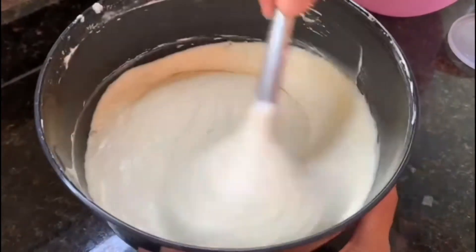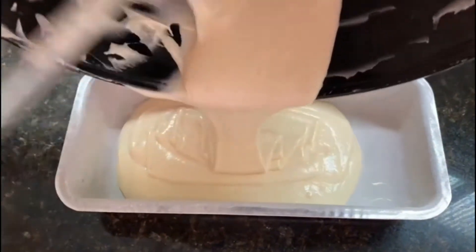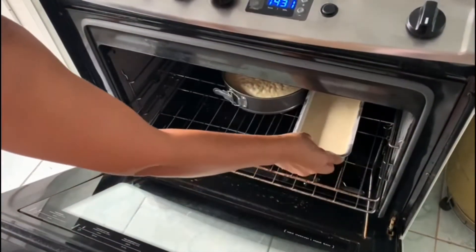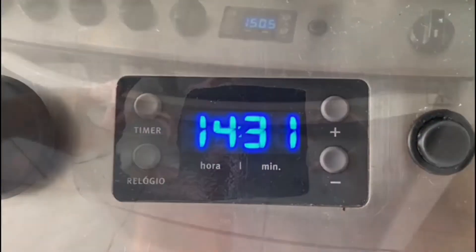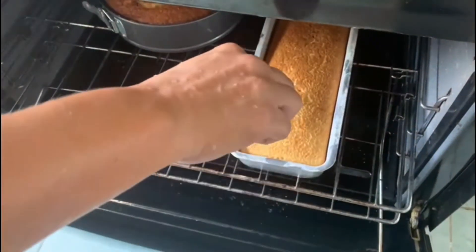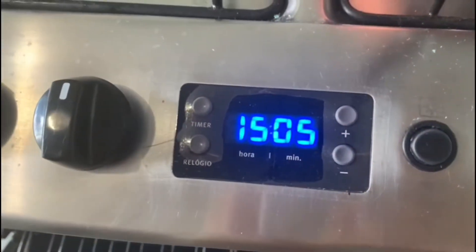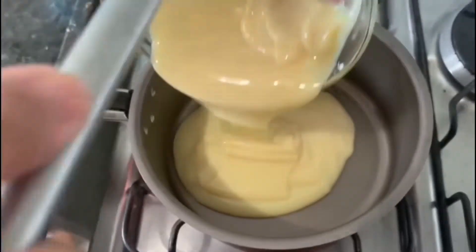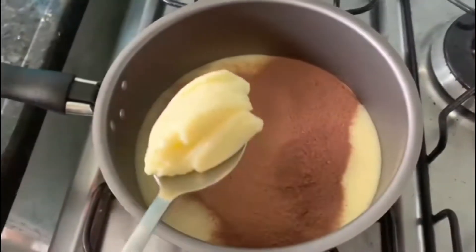Em seguida, transfira a massa para a forma da sua preferência, já untada e enfarinhada, e leve para assar em forno pré-aquecido a 180 graus por aproximadamente 35 minutos, ou até que o nosso bolo esteja totalmente assado. Para descobrir se ele está assado, faça o teste do palito ou do garfo: espete o bolo e se o palito ou o garfo saírem sequinhos, o nosso bolo estará pronto.